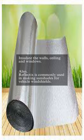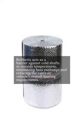Insulate the walls, ceiling, and windows. Also, Reflectix is commonly used in making sunshades for vehicle windshields. Reflectix acts as a barrier against cold drafts or outside temperatures, minimizing heat exchange and reducing the van's or vehicle's overall heating requirements.